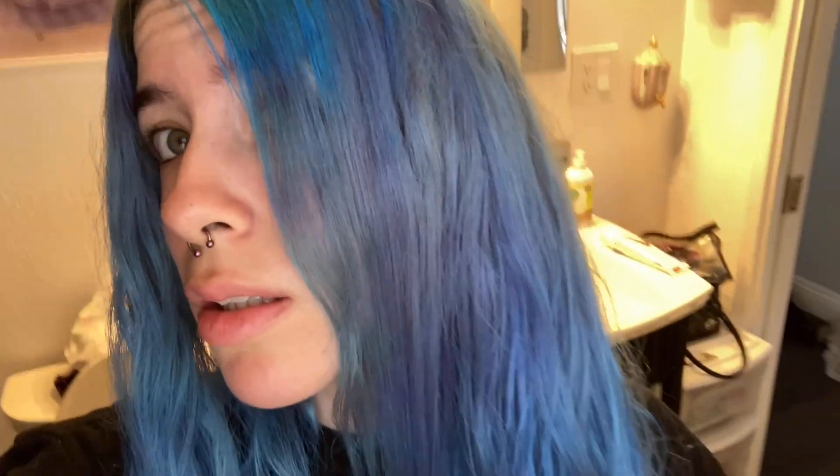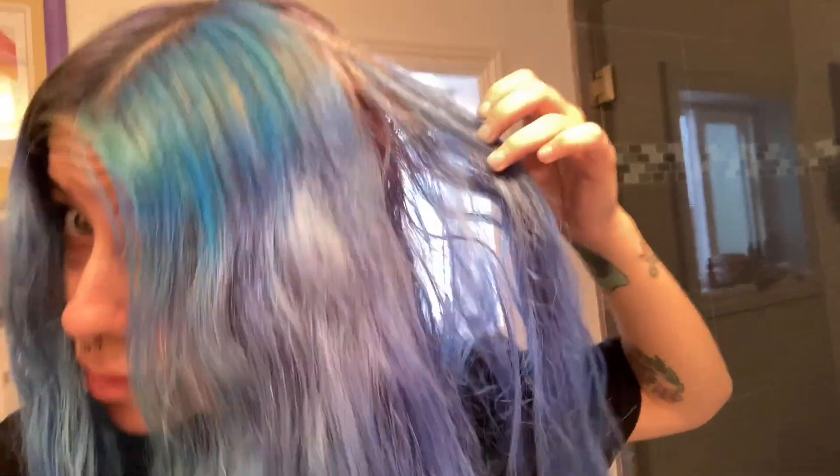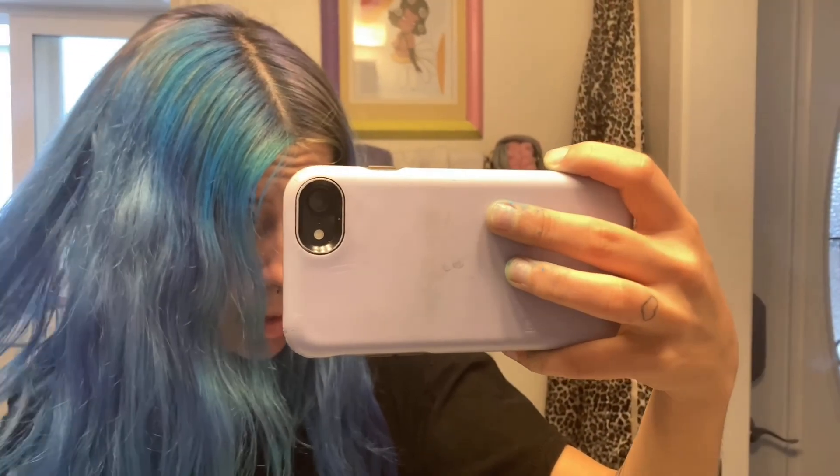Oh my god, look at my hands. I think this did an overall good job. In this lighting it looks purple, but it's really blue. You see what I mean — it's blue. I don't know exactly how I feel about it, but I feel like it definitely looks better than what the other side looks like. So I'm gonna go ahead and finish the other side — tell me what you guys think.